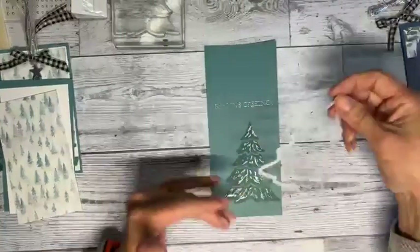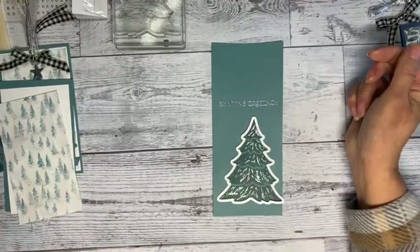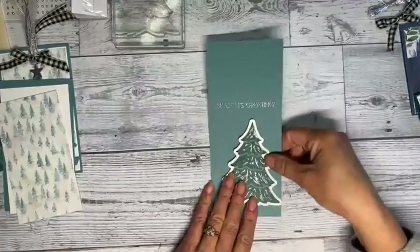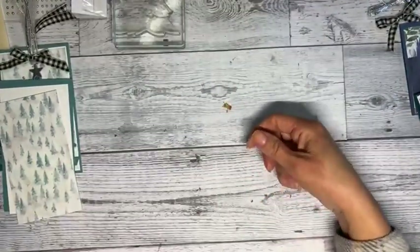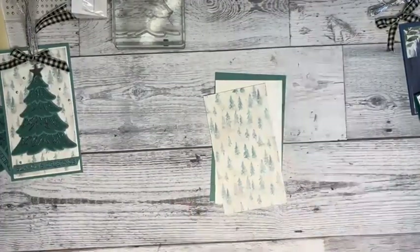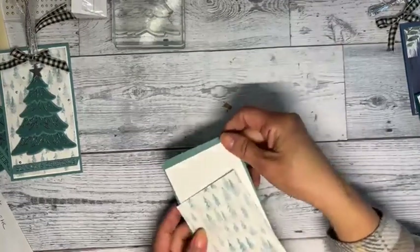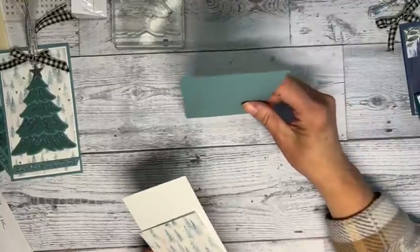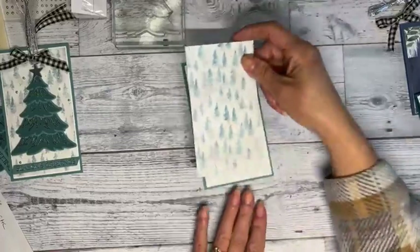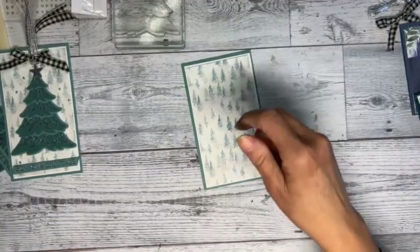Once this cools a little bit, I stuck my largest tree on there, cut that out, and trimmed down the Season's Greetings. I'll have another one to make an extra tag. The outside size is three and a half by six. The white is a quarter inch shorter, and the paper is just an eighth of an inch shorter.